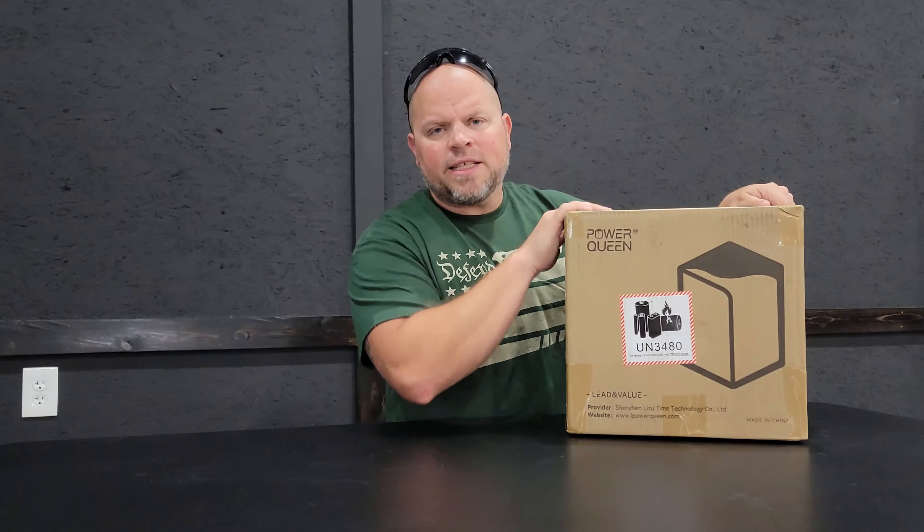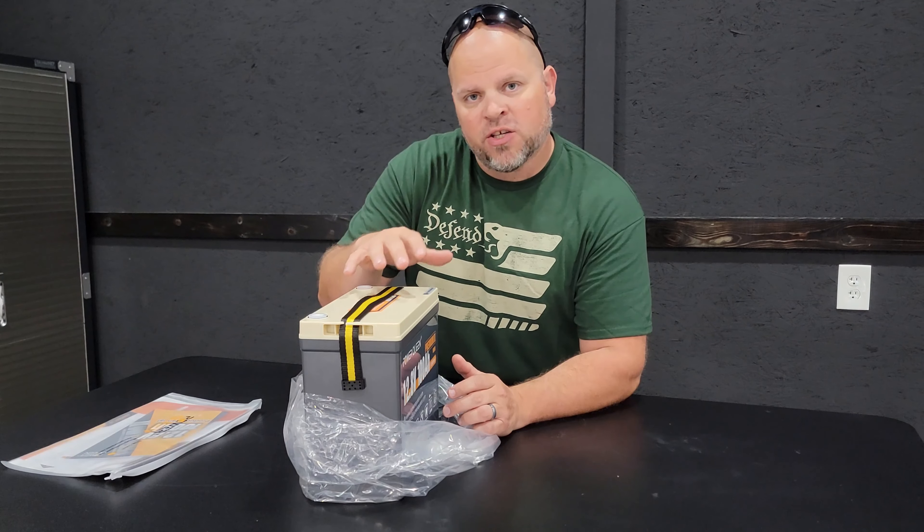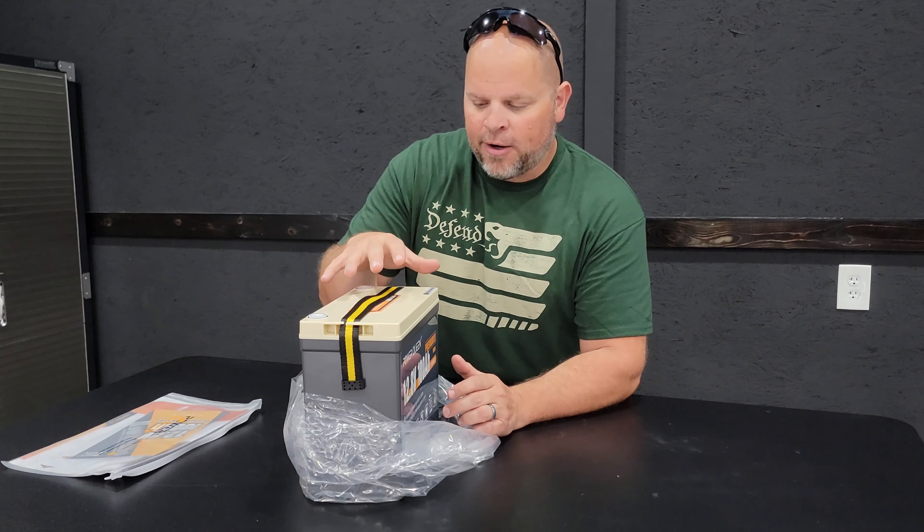They call this the mini because it's considerably smaller and lighter than previous versions of these 100 amp hour batteries. The measurement across the top is 10 and one-eighth inches, the height is 8 and seven-eighths inches, the width is 5 and a quarter inches, and the true weight of the battery is 19.8 pounds.